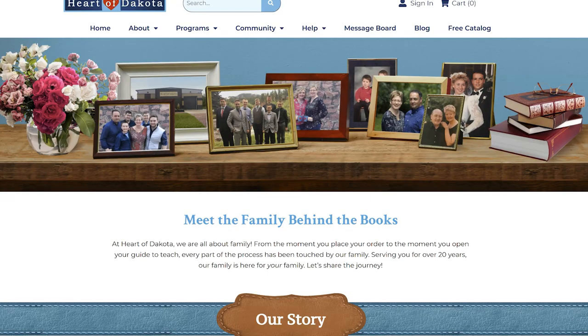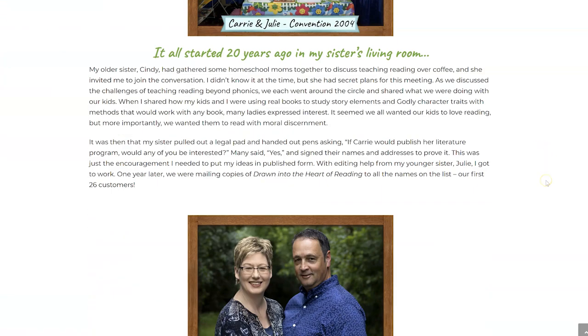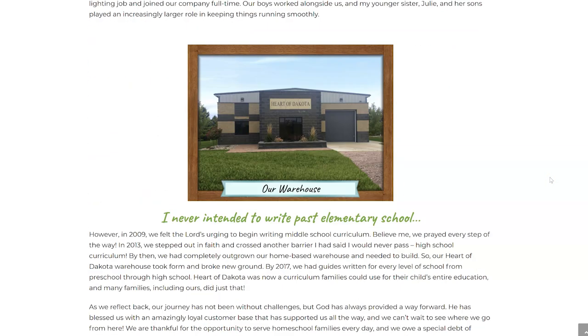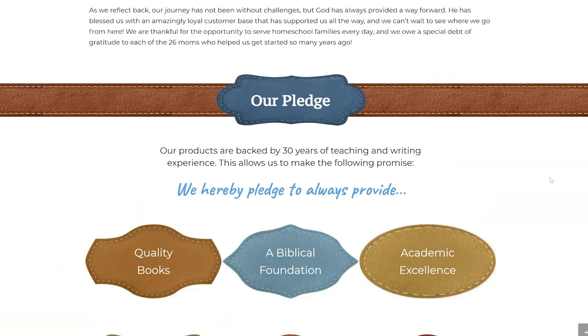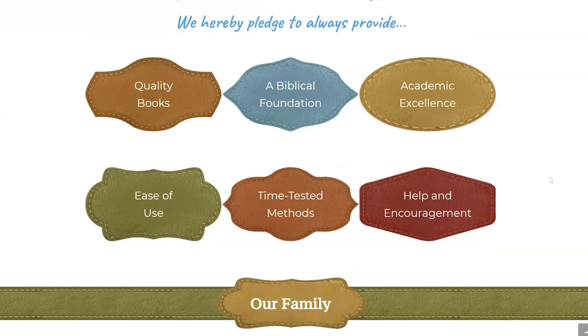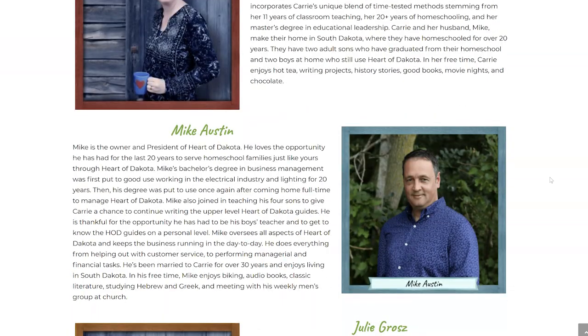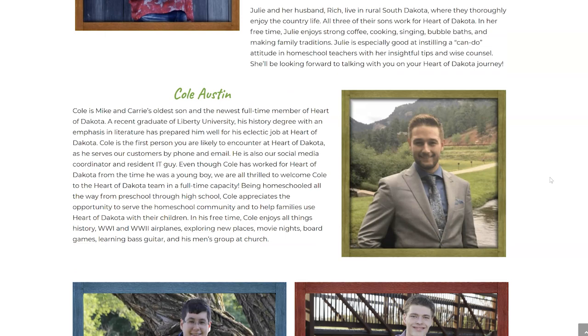So let's just jump right in. Heart of Dakota is an amazing curriculum that is created by and run by a family business. Carrie Austin is the one who initially created this curriculum. She was a homeschooling mom, and she was with a group of friends who were inspired by how she was able to take literature and pull out so much from it — historical facts, biblical traits, character traits — and really base a curriculum around that.